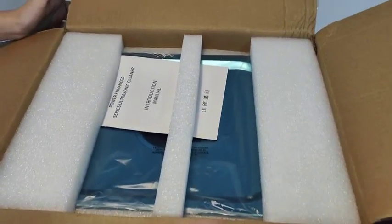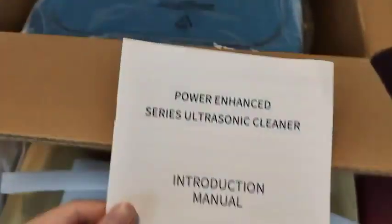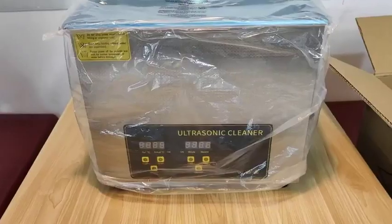Hey friends, this is an ultrasonic cleaning machine. Its packaging is very perfect, without any damage, making it a very enjoyable packing experience.